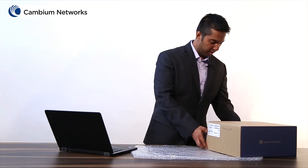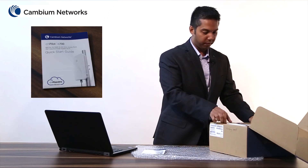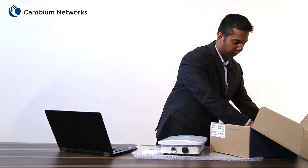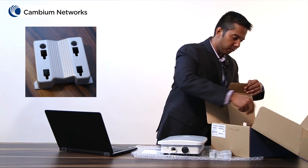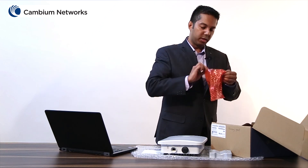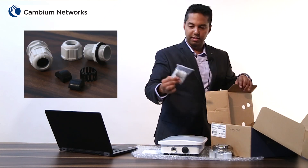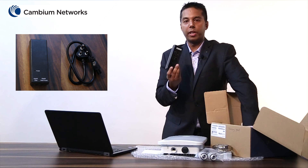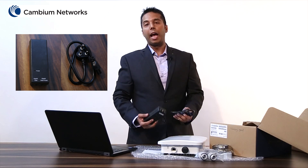First, let's begin by looking at what comes as part of this E700 box. This box comes with the quick start guide, the E700 access point itself, the mounting bracket, two hose clamps, two cable glands, a set of screws, one POE injector, and a power cord. Please note that the POE injector and the power cord are optional and should be ordered separately.